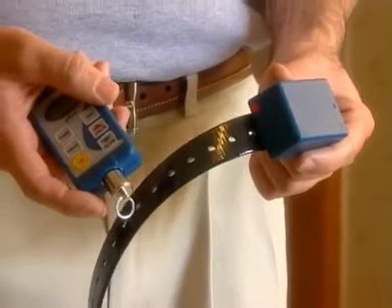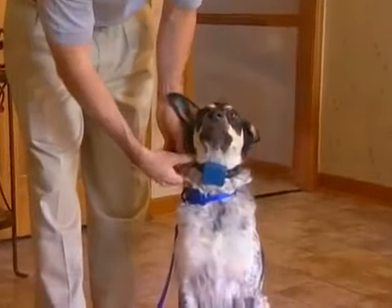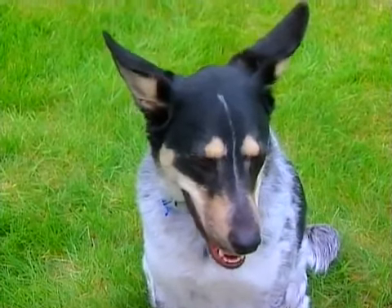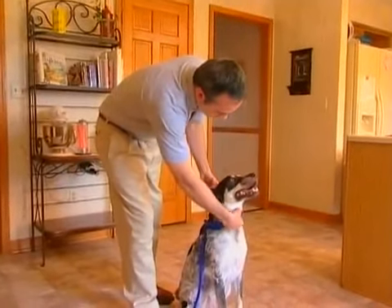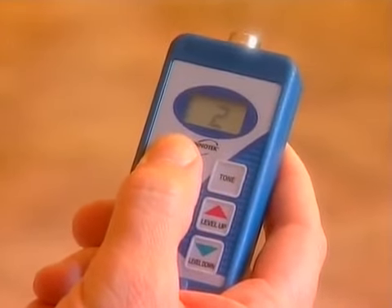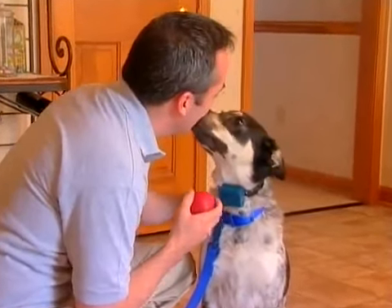Now it's time to determine the training level that's right for your dog. When using the InnoTech remote trainer, always use the lowest level that produces the desired result. Push the controller button — you'll know the dog is feeling the collar by twitching of the ears or turning of the head. If your dog shows no reaction, check that the contacts are touching the skin of the neck and deliver the lowest level again. If there's still no reaction, then and only then move to the next highest level. If the dog jumps or cries out, the level is too high. When you've arrived at the right level, take a few minutes to play with a favorite toy and give a lot of praise.